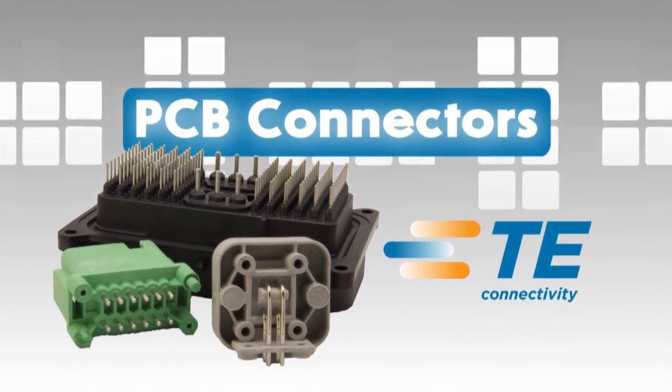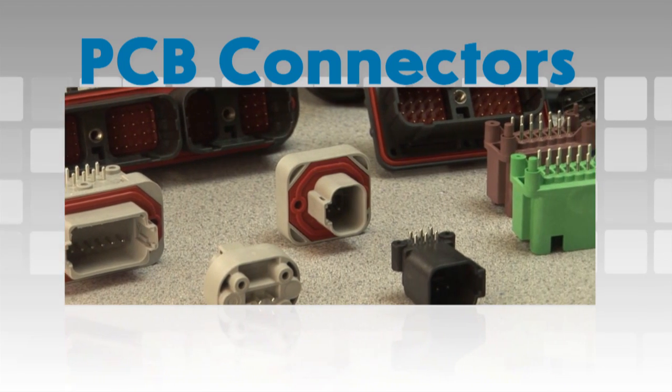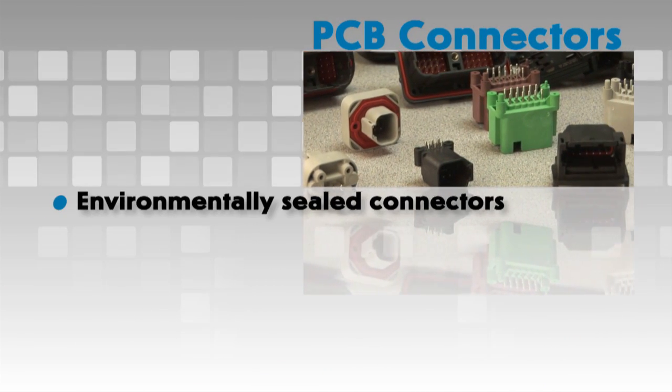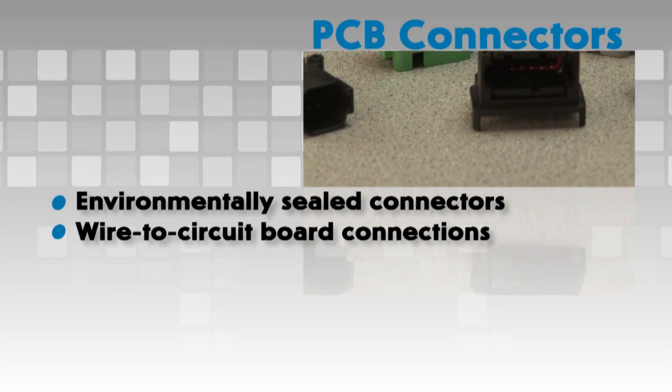Deutsch Printed Circuit Board or PCB connectors are heavy duty environmentally sealed connectors designed for wire to circuit board connections.